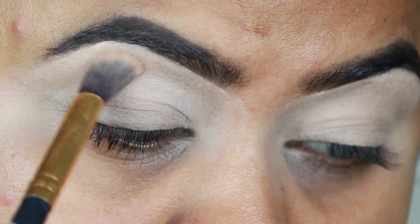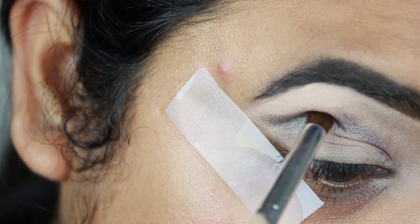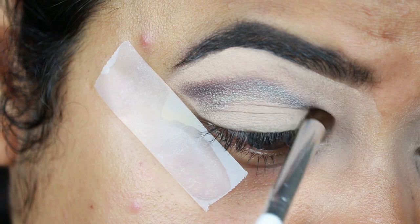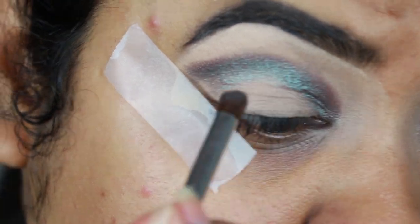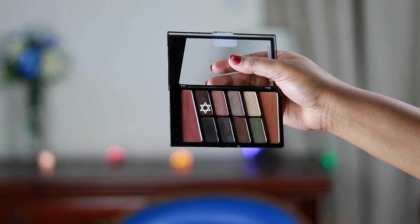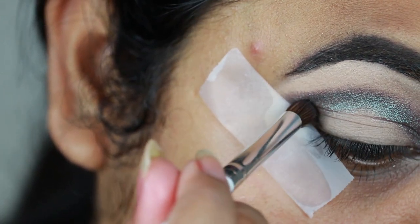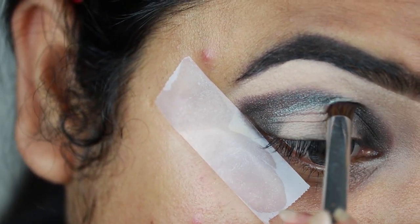Now I'm dusting this Coty Airspun loose powder in the shade Translucent all over my eyelids before the concealer starts to crease. I'm taking this gorgeous shimmery teal color from my Wet n Wild Comfort Zone palette and applying it on my crease with an ELF brush. I know it's a shimmery color — you're not supposed to apply shimmer on the crease, but in makeup there are no rules; if it looks good, it's all fine. I'm taking the shimmery brown color from the same palette and applying it on my outer V area, inner corners, and connecting it through the crease — basically creating a halo eye effect.